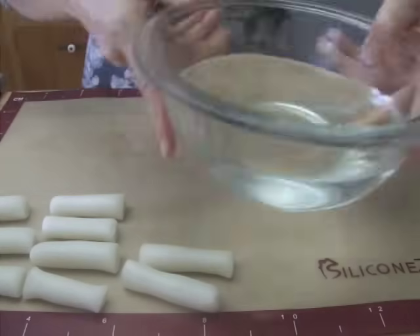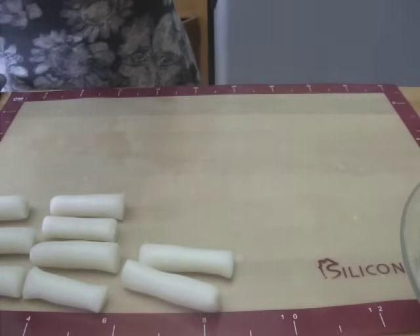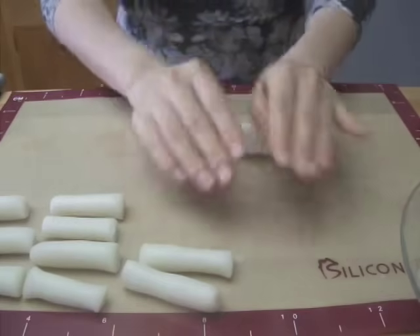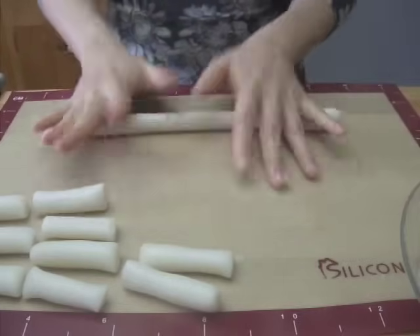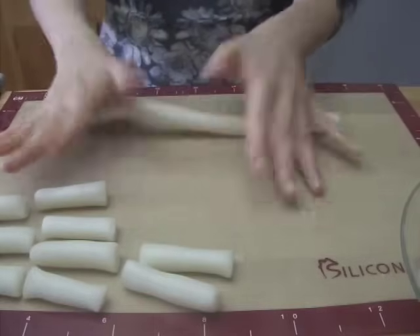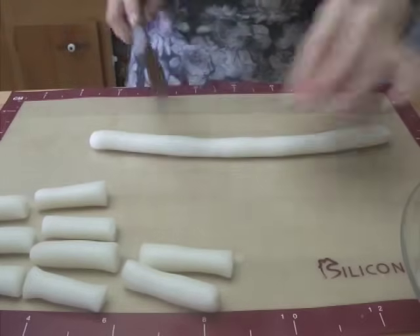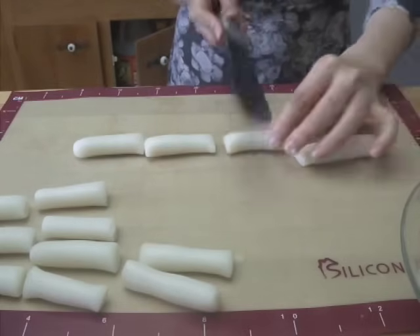When you handle the dough, put some of the oil and water on your hands and the board so that the dough will not stick to things. Take some of the dough, round it, and roll it on a board with your hands until it becomes about half an inch in diameter. Cut it into 2-inch pieces. This is for 떡볶이 or 떡꼬치.